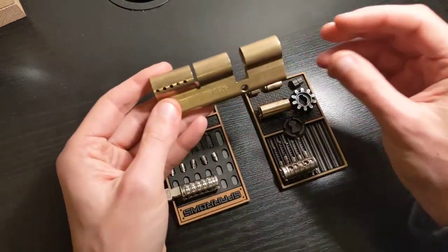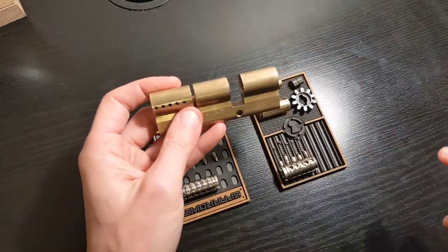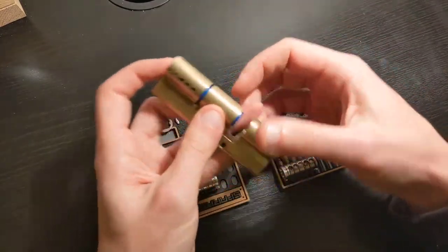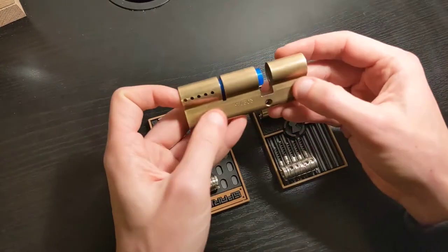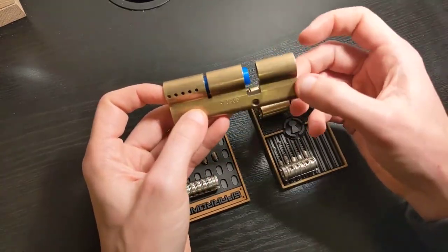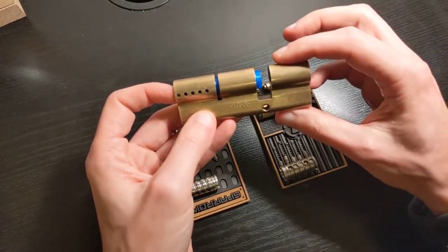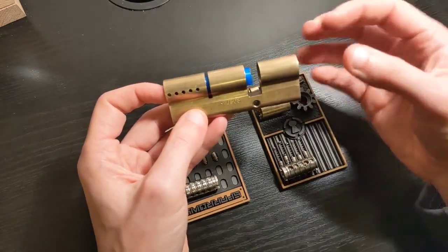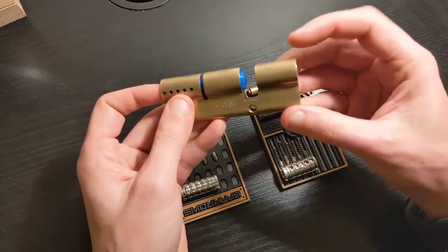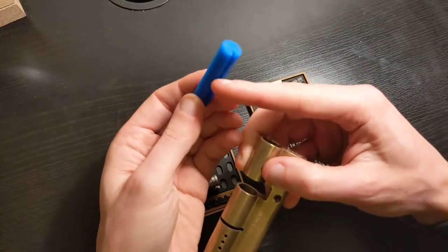The main problem that you have is that you need to assemble the cylinder in such a way that you have both driver stacks in the cylinder, but without a follower, because you need to insert the plug in there. So on one side, what I'm going to use is this follower that has a groove.